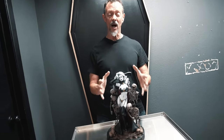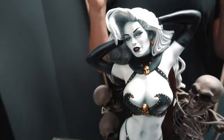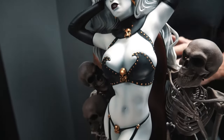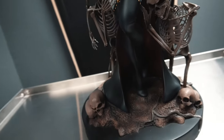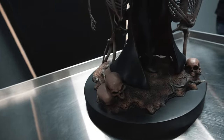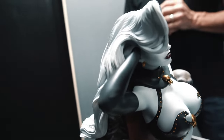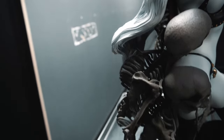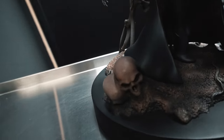Please feast your eyes on this amazing statue. It makes a great gift for the fiend in your life. This is over 12 inches tall, based on the art by Elias Chatzoudis. Please feast your eyes on the wonderful, complicated engineering of Lady Death embraced by skeleton servants.